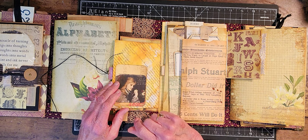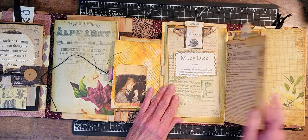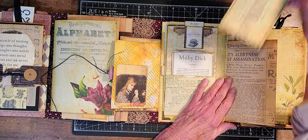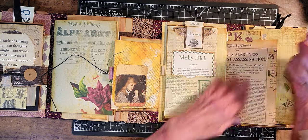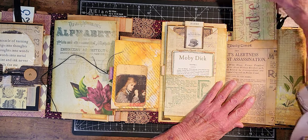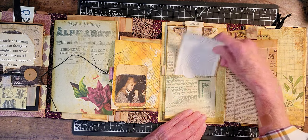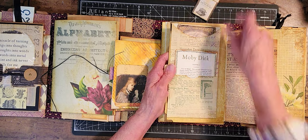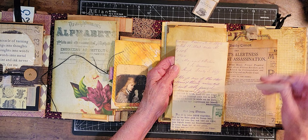I've got to go back and fix that one too. I've been trying to get this done — you just keep adding and adding. This little pocket here we made out of just paper, and I put a tag in that. And then there's another tag here — Moby Dick — and another paper clip because this needed to be clipped on, and on the back side is another journal card.